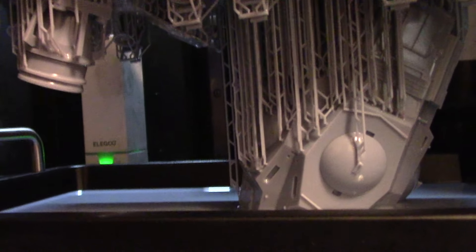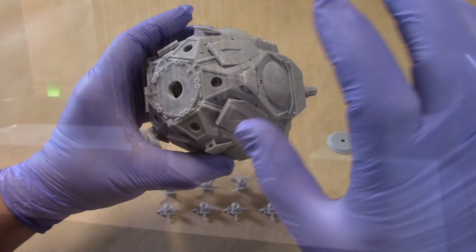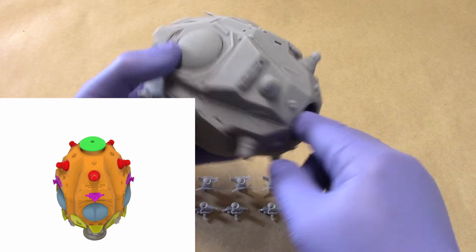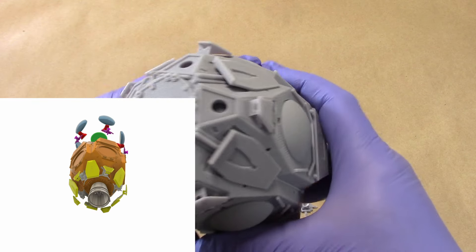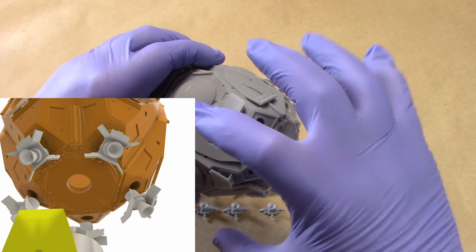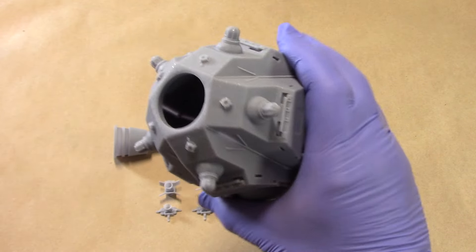Let's get to reviewing these two probe droid dispatch pods - version one and version two. This is a print of the consolidated version: 13 parts. I'm also providing a 28-part version which separates the domes, cans, and panels. But as a test I decided to print all those parts incorporated into the body, and the print turned out absolutely beautiful.